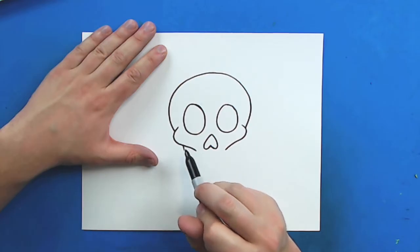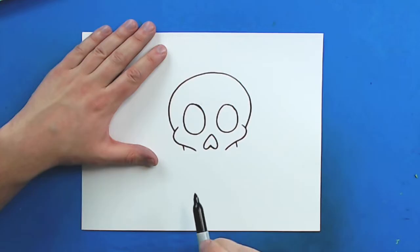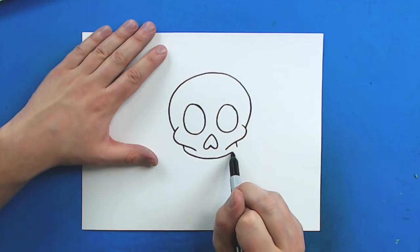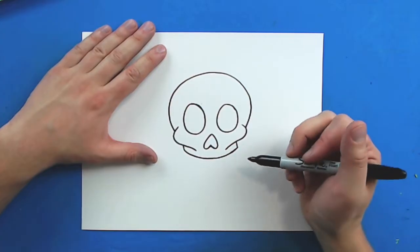Starting right here, I'm going to draw a line that goes down, and then another one on this side, and then another one on this side. And I'm going to make a nice big curved line that looks like a nice big happy face. Because Day of the Dead skulls are supposed to be really happy, and it's all about celebration.